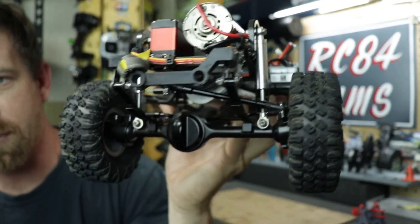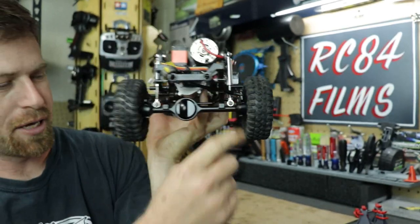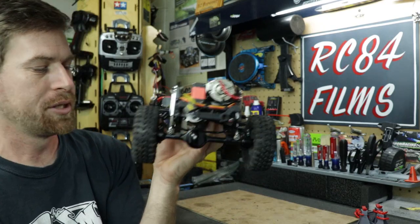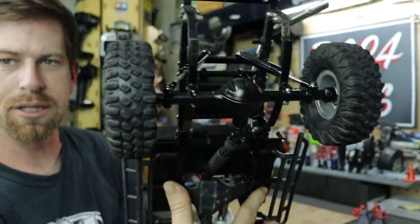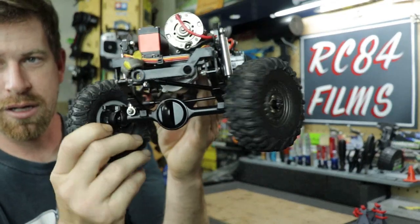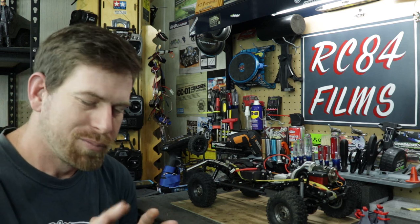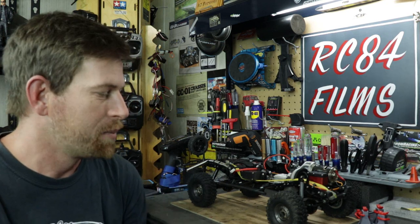Here is the front axle, and here is the rear — they look pretty good. Some people take the original bar from the stock axle and put it across the front for a little protection on the dips, which I might end up doing. The turning rate seems a lot better already. I still need to go through and do some fine-tuning and adjustments on the controller — set my endpoints and all that — to make it run a little better, but I got it done.